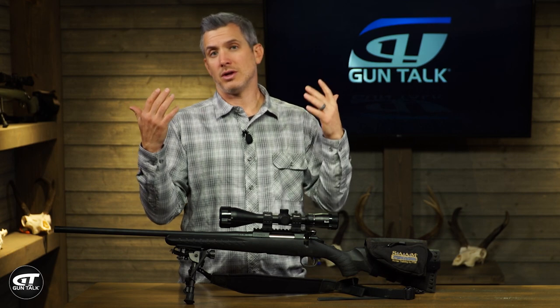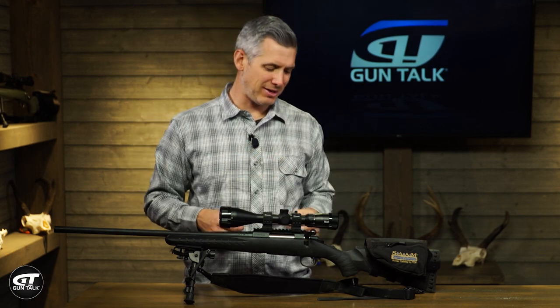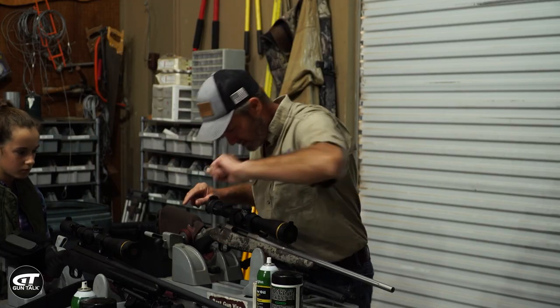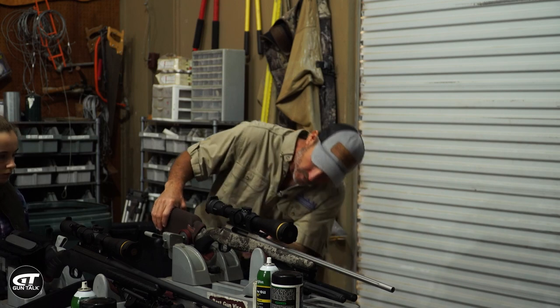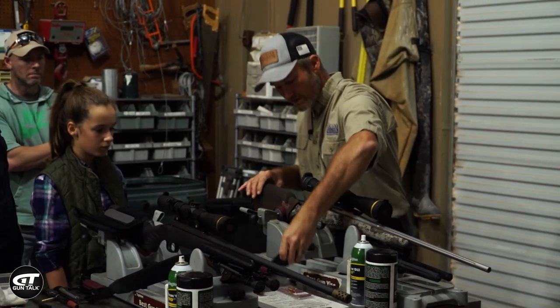First off, when cleaning any gun, make sure the gun is unloaded. On a bolt gun that means pull the bolt out, take the magazine out, and you can even check the chamber and look in to make sure that it is unloaded. Okay, that's step one.